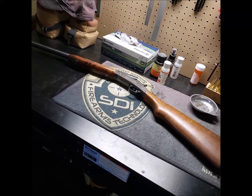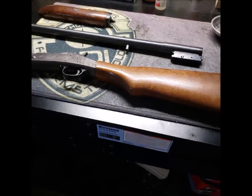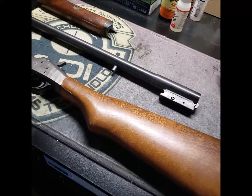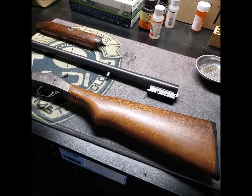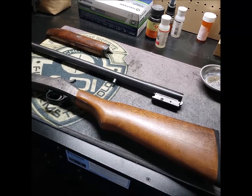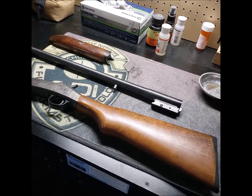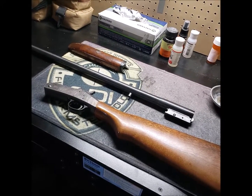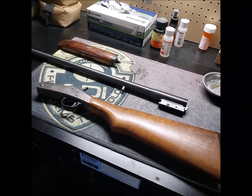I will do the field strip of the firearm. Here is the firearm field-stripped to its basic parts. According to the manufacturer, the field stripping procedure is not listed in the manual, so this field strip is based on our course text and how to field strip a break-action shotgun.